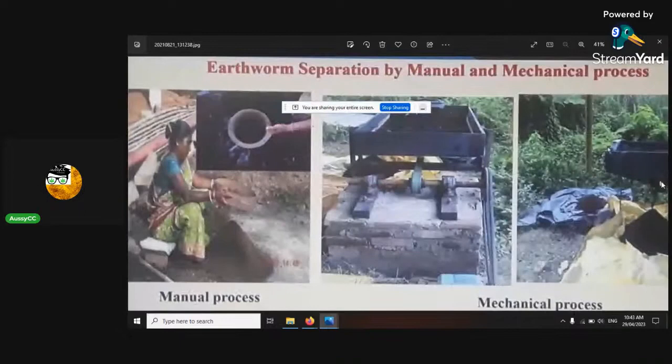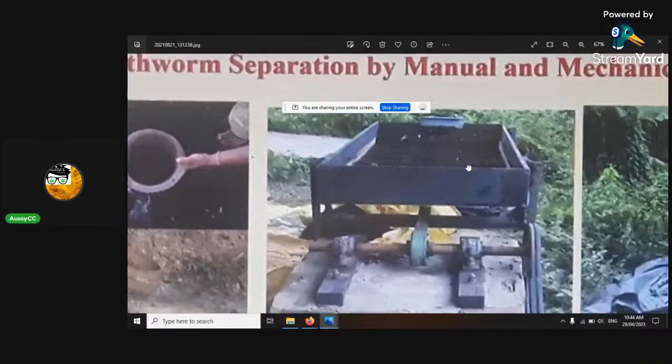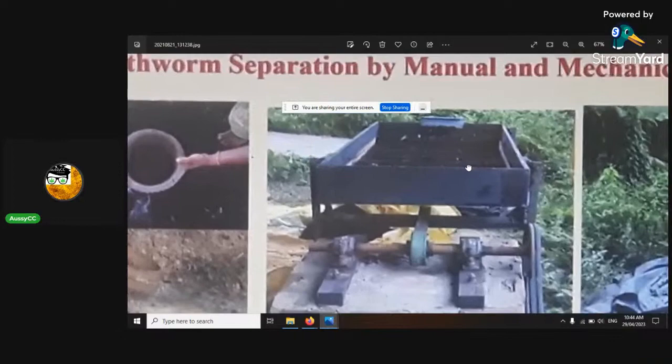Earthworm separation is hard — really hard. The easiest way I found was to tip the tote upside down and separate by hand. If you build little pyramids, the earthworms always go to the bottom. So you scoop off the top, and then you'll see the remaining ones at the bottom. These people here use sieves because they've got big commercial productions, or a shaker table on a little offset bearing. Here's my technique — just tip it upside down.